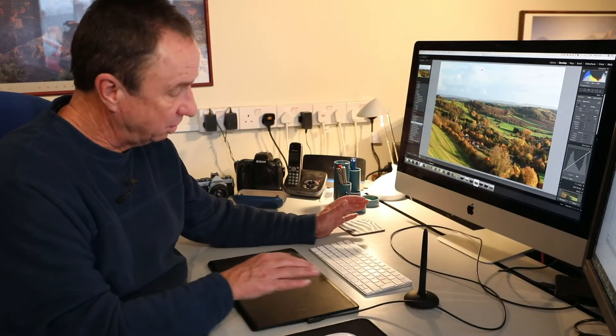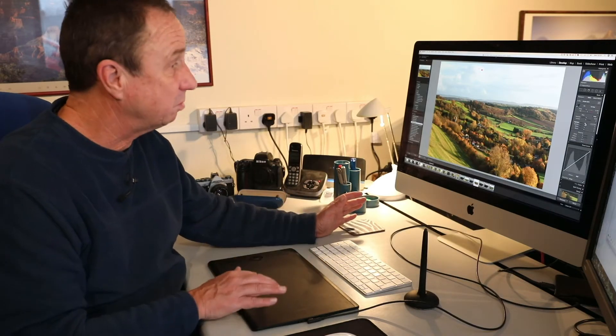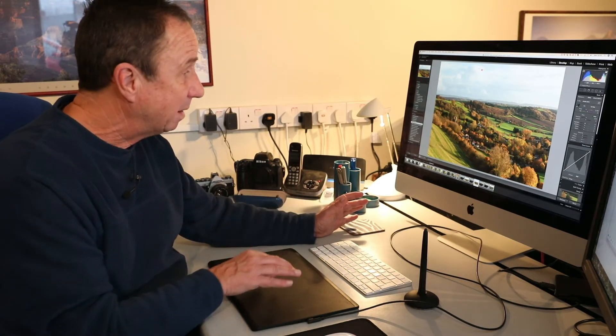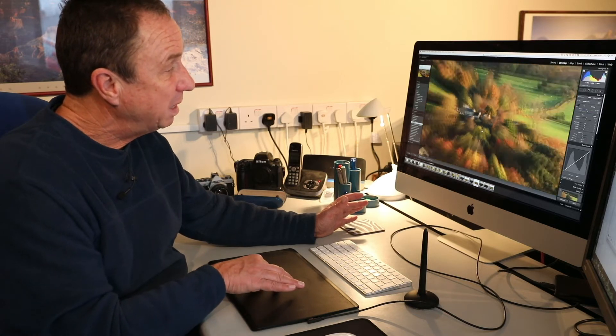This graphics tablet is touch sensitive. I can use it for navigating around the screen and making adjustments just with my finger. I can also zoom in, expanding or pinching the picture to check my focus.